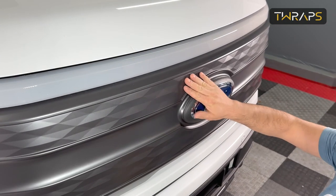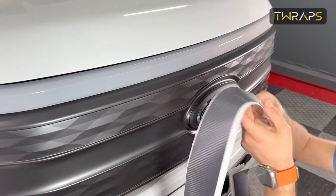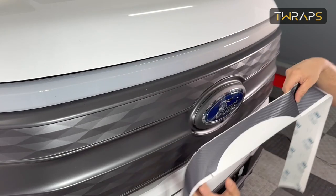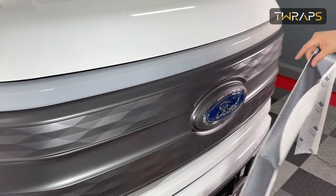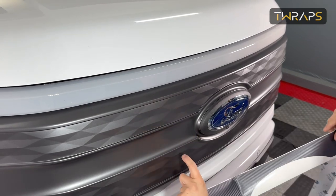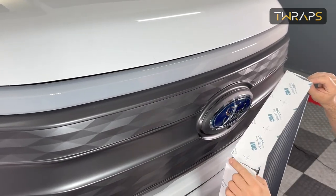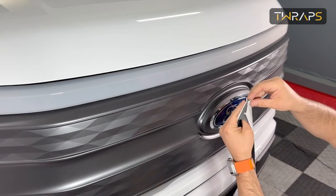Before you do the installation, make sure the surface is very clean. Notice that you receive two strips: one for the top and one for the bottom. The top one is the thinner one; the thicker one is for the bottom. Also notice that on the back side, the backing is cut.